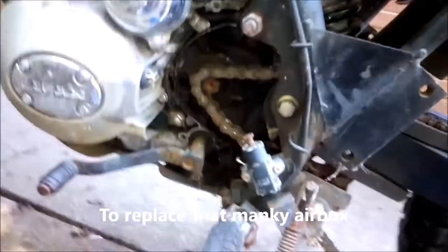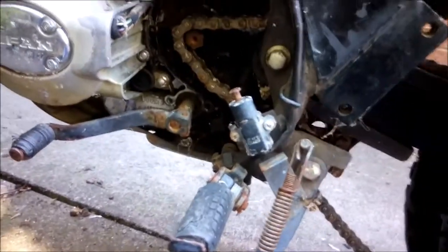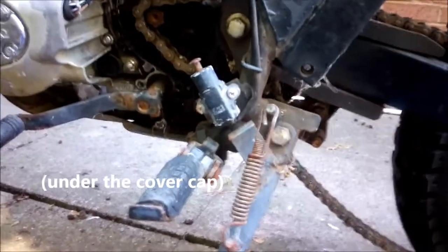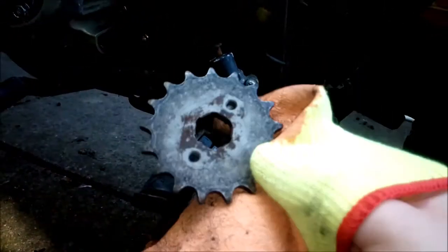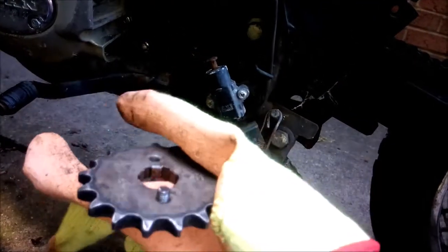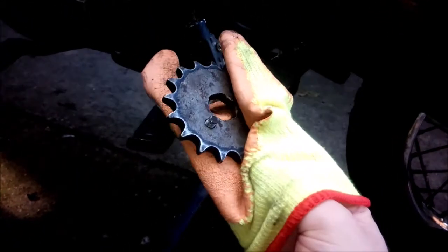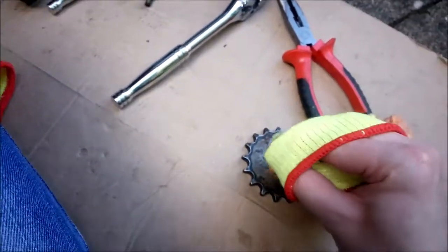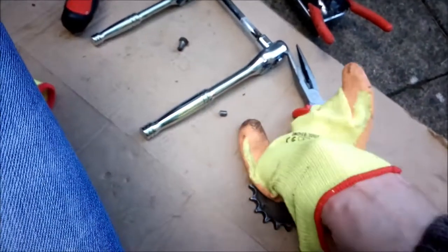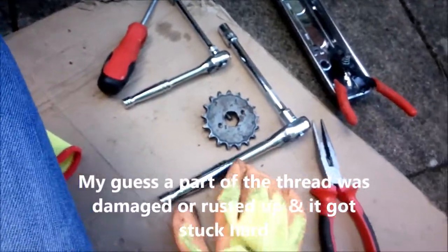We got the front sprocket off on the cap. One of the bolts had sheared off in the front sprocket. There was a little bit sticking out on the back so we were able to unscrew that with the needle nose pliers. Luckily managed to get that out, so just got to get a new bolt now.